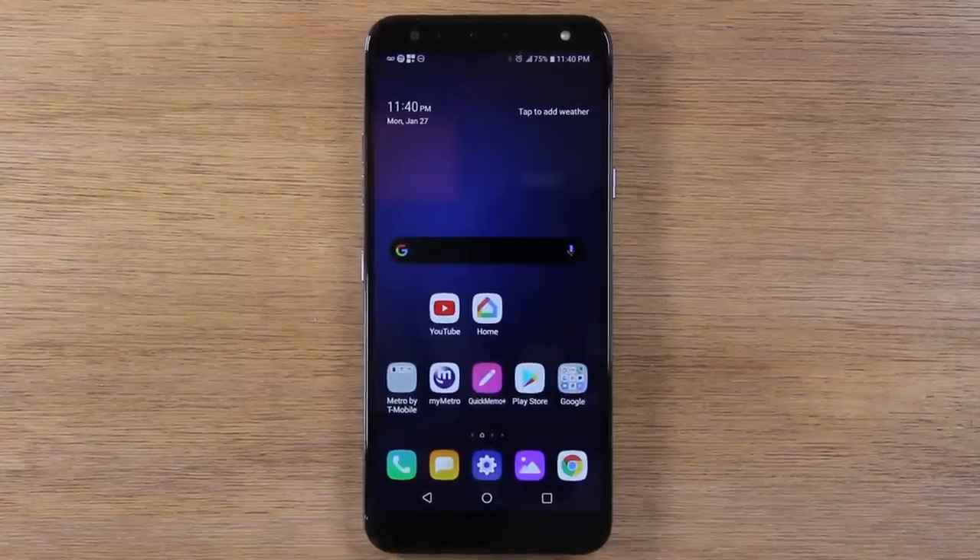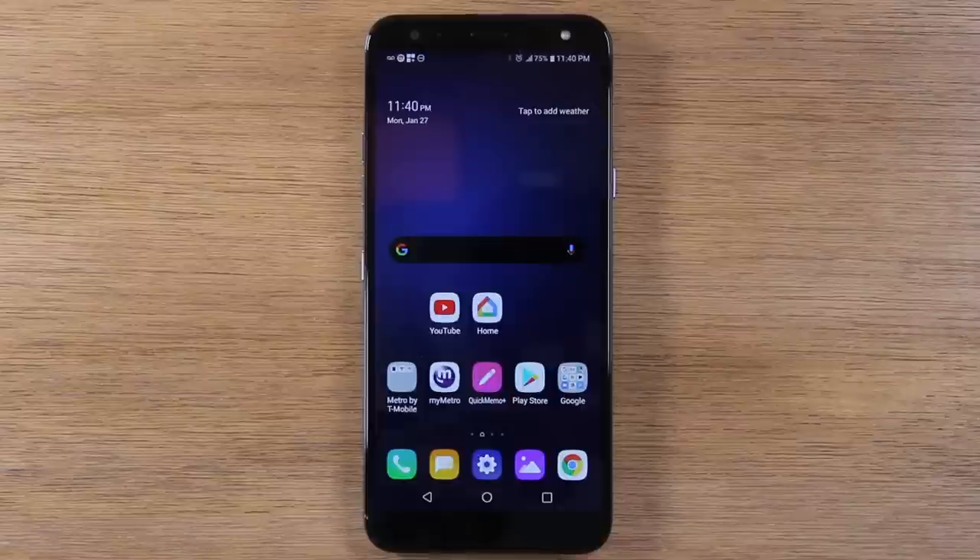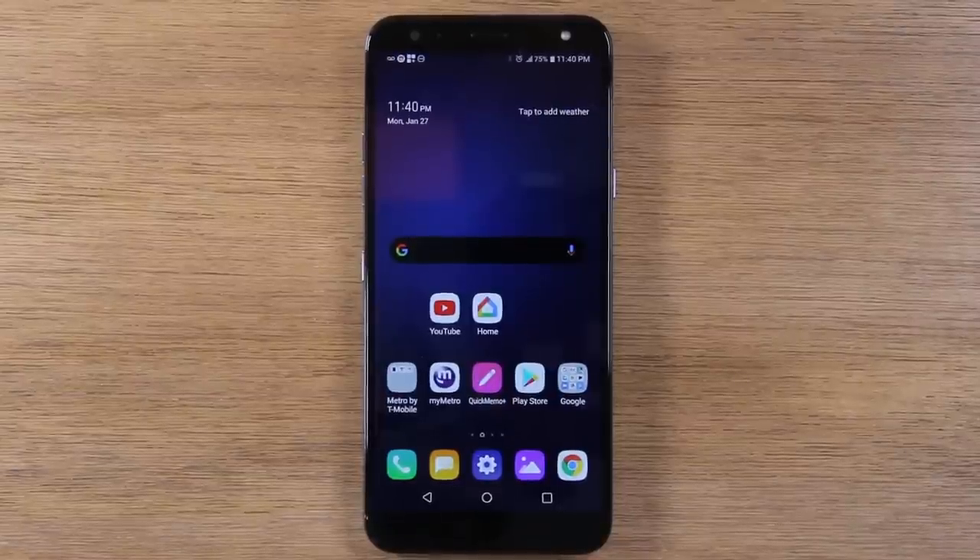Today we're going to show you how to use the LG K40 for beginners. The first thing we're going to show you is just the buttons, kind of understanding where everything is.